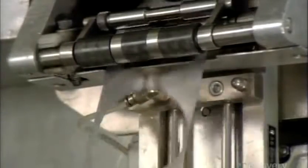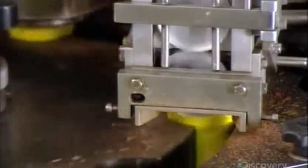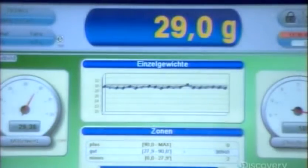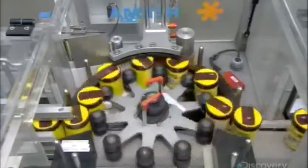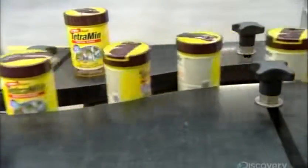Machinery cuts out aluminum foil caps and slaps them on the tops of the containers. Hot circular irons then seal the caps to the cans. This conveyor belt is also a computerized scale, which keeps track of the amount of product in the cans. Then devices spin by to twist plastic lids onto the threaded rims of the cans. As the cans pass by on a carousel, applicators press glue-backed product labels onto them. And these fish food flakes are done.